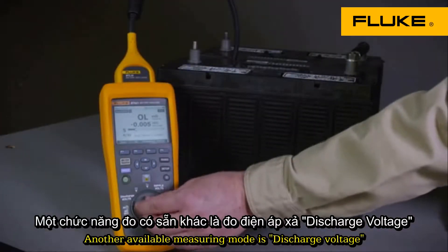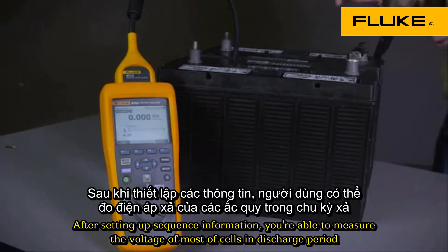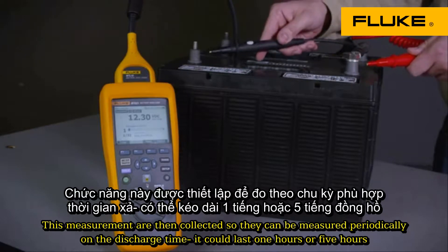Another available measuring mode is discharge voltage. This mode only operates in sequence mode. After setting up the sequence information, you'll be able to measure the voltage on multiple cells during the discharge period. These measurements are all then collected.